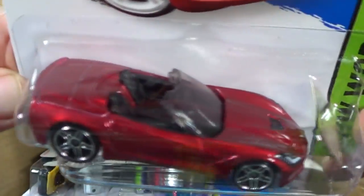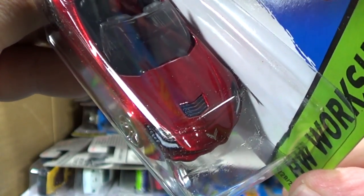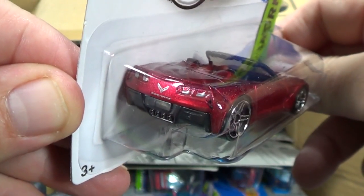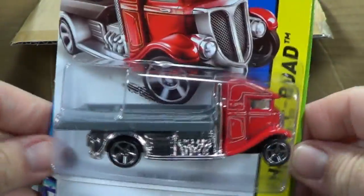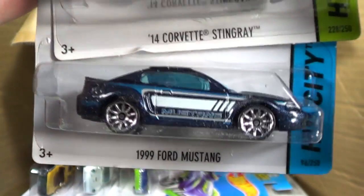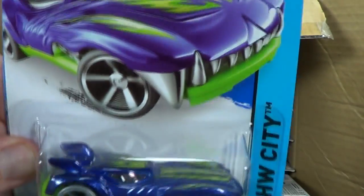'14 Corvette Stingray - nice! Look at that spot where the black interior comes up through the grille, headlight tampos, Chevy logo in the front center, and Corvette wings in the back with taillight tampos. This one's a keeper. Second color for the Fastbed Hauler - that was out around October or November last year. Another Corvette Stingray. Another '99 Ford Mustang - no headlight or taillight tampos on this one. Howlin Heat - haven't seen you in a while.